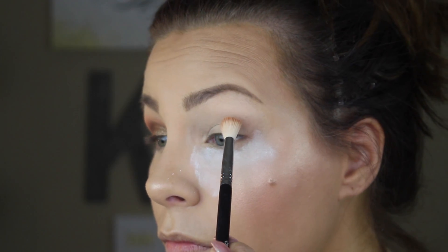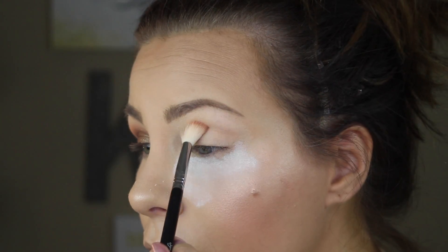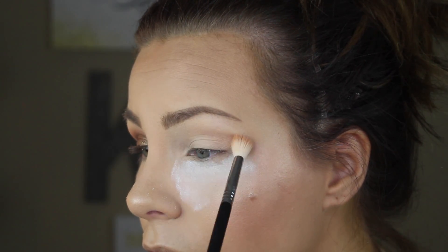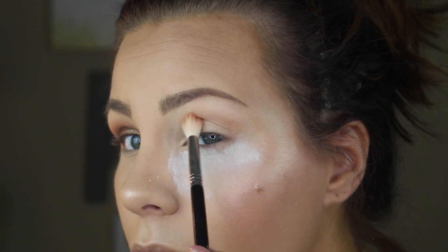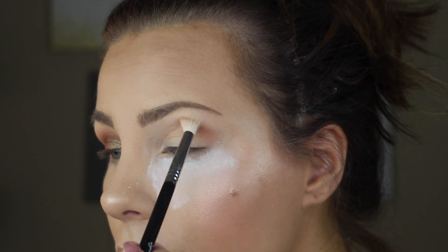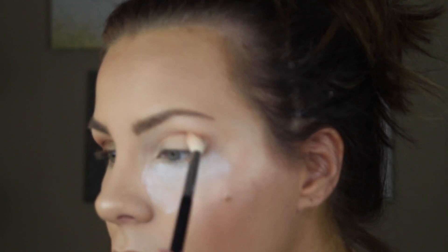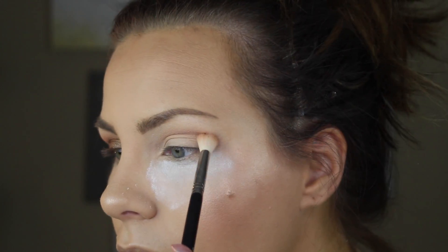Starting out with a first transition shade from the Morphe 350 palette — none of these shades have names, but this shade is very comparable to Creme Brûlée by Makeup Geek, kind of like a Peach Smoothie as well. It's just a perfect transition shade. I'm going to bring that up pretty high into the crease, start shaping my eye by bringing it out into almost a wing on the outside, and blending it into the outer corner as well.